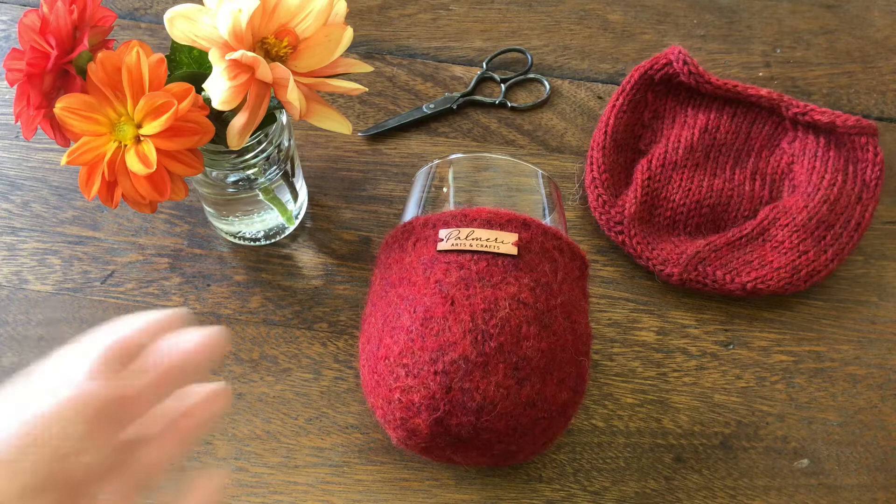In this video, I will show you how to felt a small knitted project like this wine koozie. The free pattern is available at palmarycrafts.com.